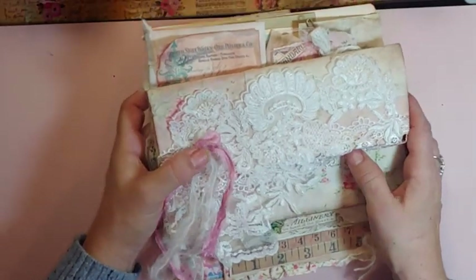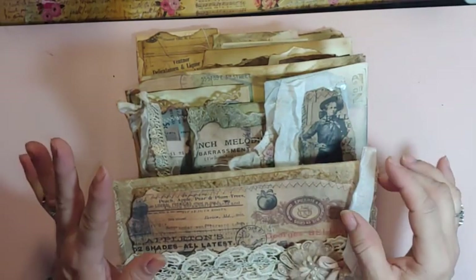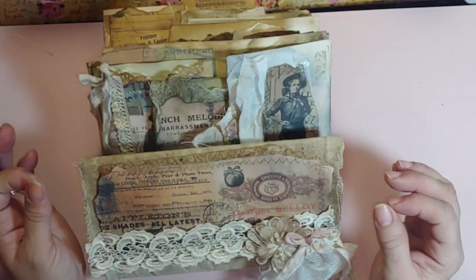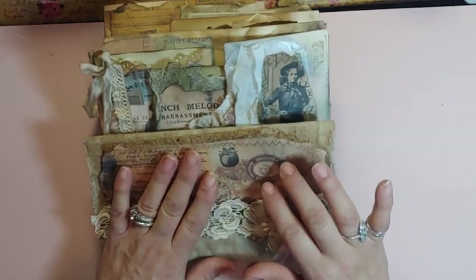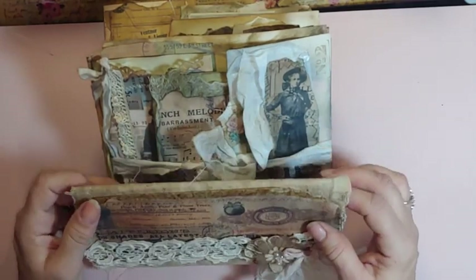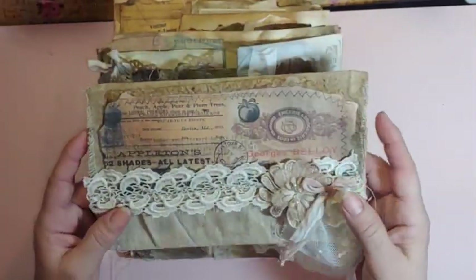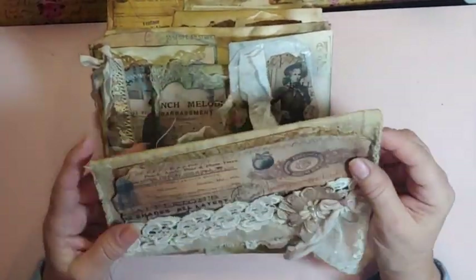But then, thanks to Miss Susie from Crafty Me Shop — it was her fault — because I wanted to make that one and a grungy one. The other night I was watching a video and she was doing a grungy vintage book. I will link it below. It's a new-to-me Etsy shop that had this beautiful collage paper and I had to go get it. Thank you Miss Susie — she was an enabler, but I just loved it.